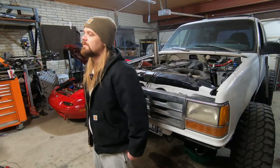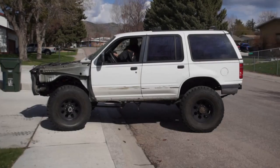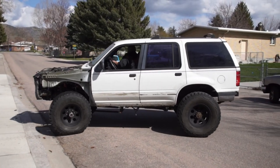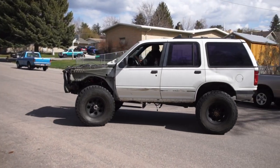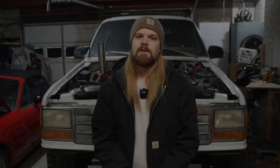Just because the engine's in the car doesn't mean the swap's done. I still need a way for the engine to communicate with the monkey behind the steering wheel. Being able to drive is all well and good, but if you have no idea what your engine RPM is, or your oil pressure, or your engine temperature, or anything like that, you're kind of playing with fire. You need to know what's going on with your engine.